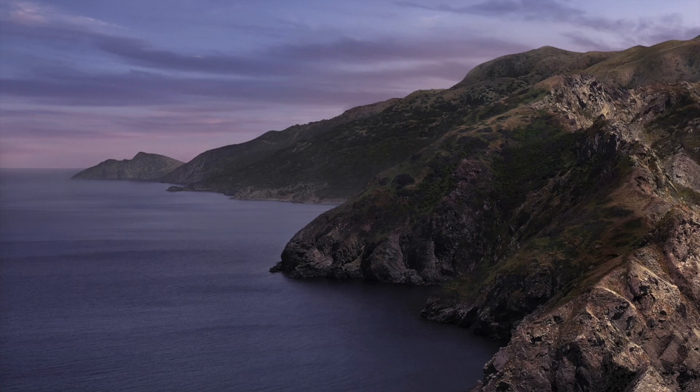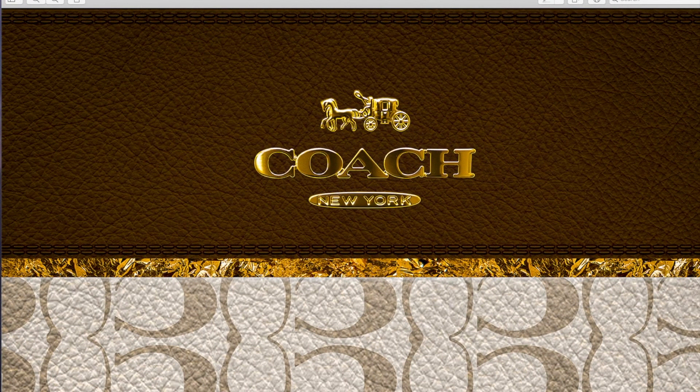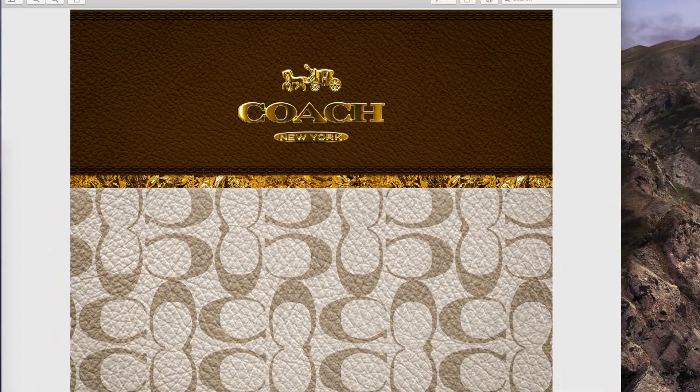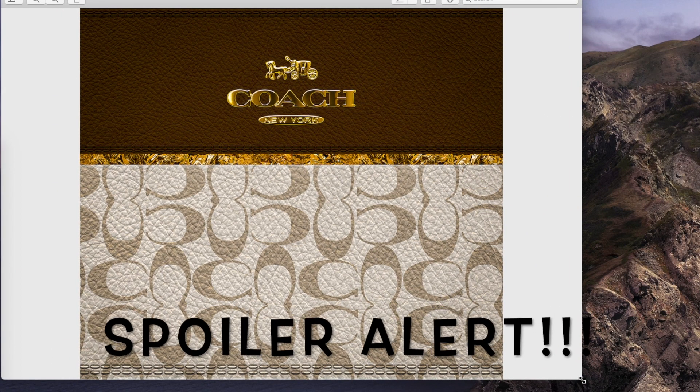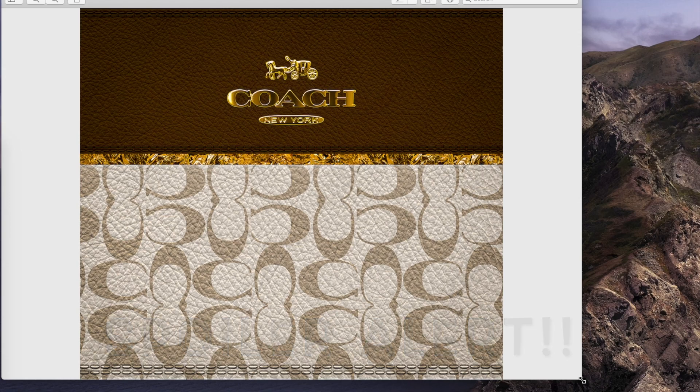Let me start by showing you the image that I'm going to print. This is an image that I bought off of Etsy and I'm going to use it to make one of those purse tumblers. I made one in a video the other day — I loved it, it was pretty easy — so now I want to make a second one.